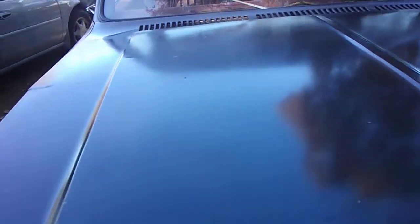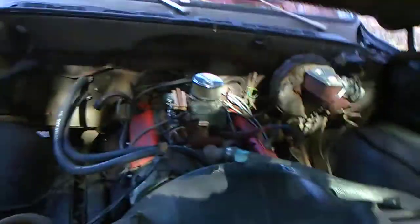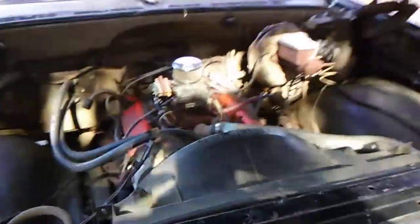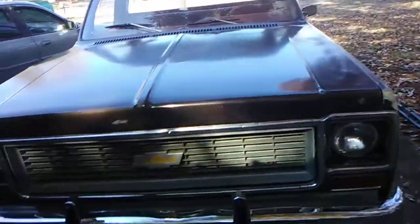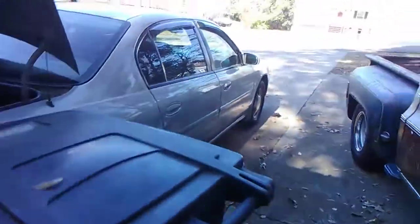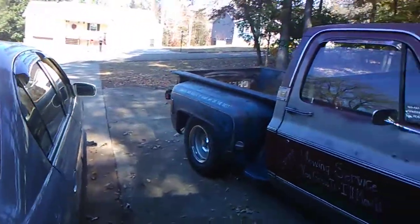Pretty rough old truck. Let me see if I can lift the hood for you. Just an old 307 — nothing special about it. Man, I get them Robocop calls all the time. I'm going to shut this hood. I get those Robocop calls three or four times a day, sometimes more than that.